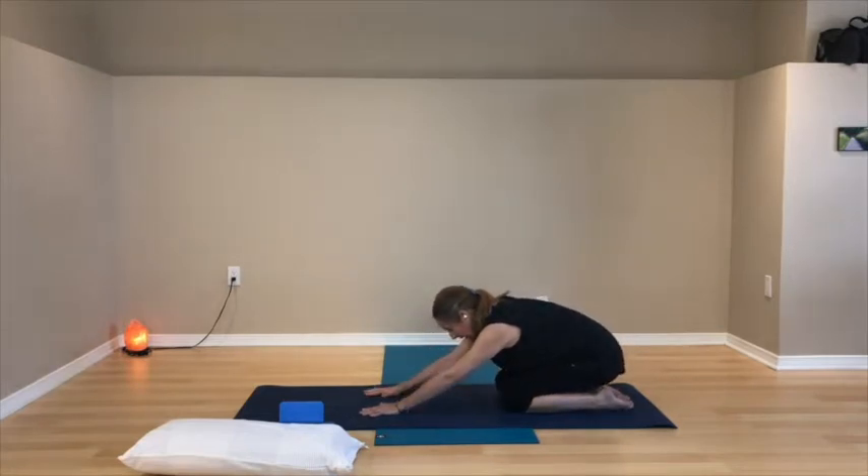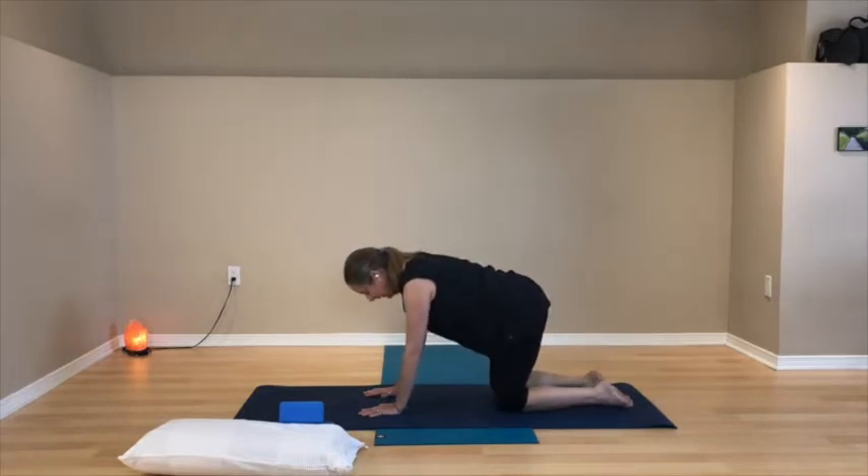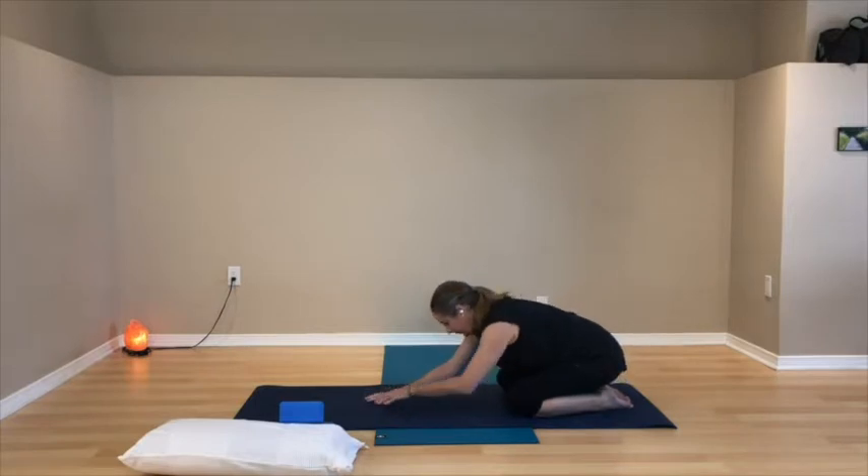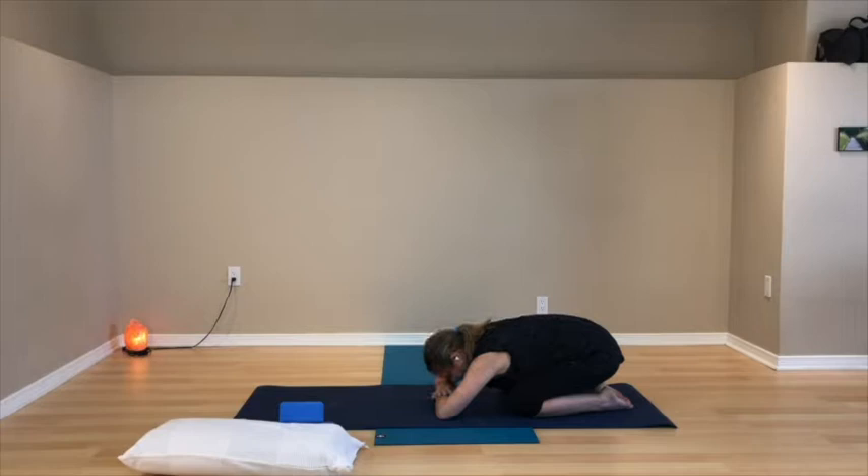Come down into child's pose: let the sitting bones stay back towards the heels and fold forward. You can take the knees a little wider if you like, and bring the head down to folded hands or all the way down to the floor. Take a moment there — feel where you're touching the ground, feel your breath. The belly can be soft so the breath is in the belly. Maybe notice your breath moving in your back. Soften the shoulders, soften the jaw.